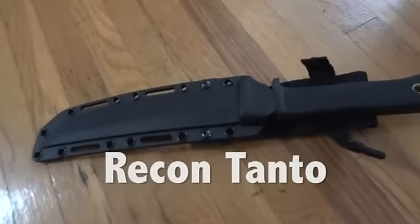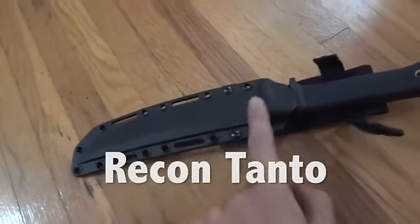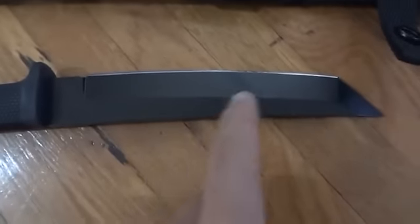This is a quick review for the Cold Steel Recon Tanto knife. I was already kind of striking things with it, so that's why the blade is a little dirty, which I have to clean.